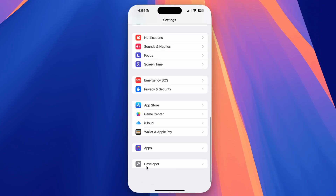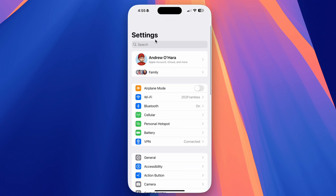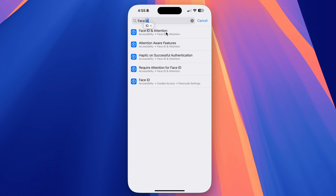Mirroring is also ultra secure. Not only does your phone remain locked and protected, but Apple disables things like the camera too. When mirrored, Apple goes as far as removing Face ID and passcode options from settings, so no one can get onto your Mac, mirror your phone, and then change your login or lock screen credentials.